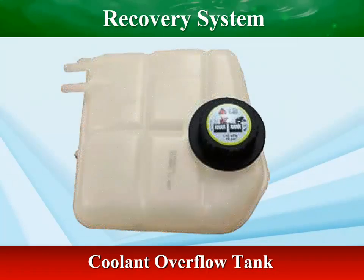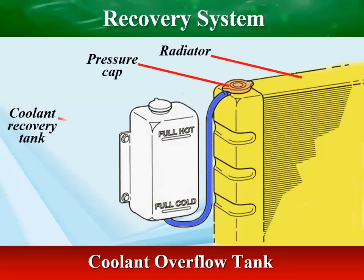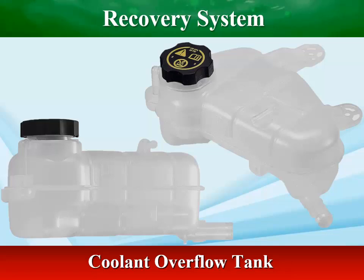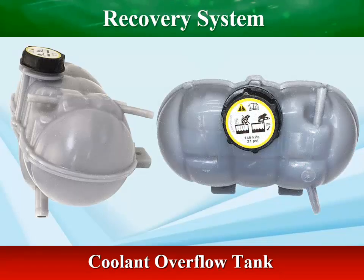All late model cooling systems have an expansion tank containing reserve coolant. Cooling systems with expansion tanks, called closed cooling systems, are designed to catch and hold any coolant that passes through the pressure cap. No coolant is lost, and excess air is kept out of the system. Like water, air contains oxygen, which reacts with metals to form corrosion.